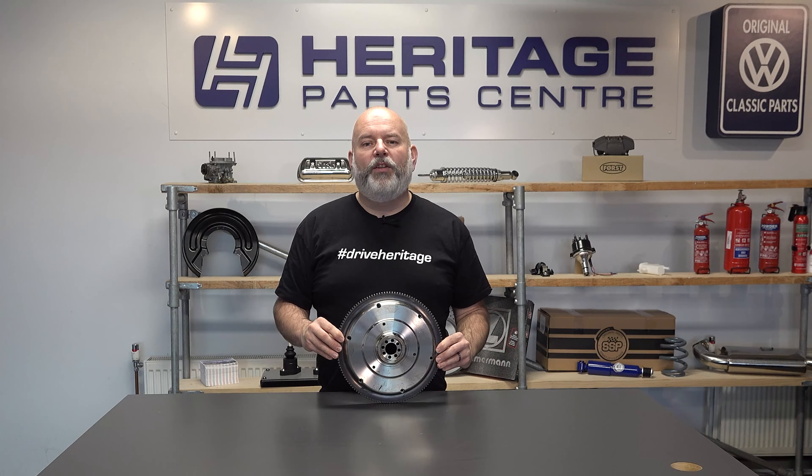Whilst changing the flywheel, I would also suggest changing the flywheel oil seal and maybe the clutch if it also needs doing.